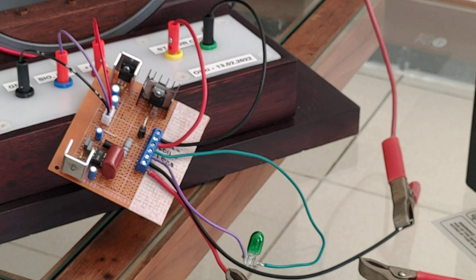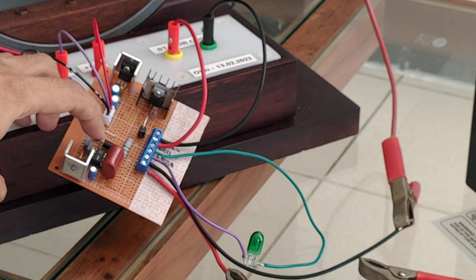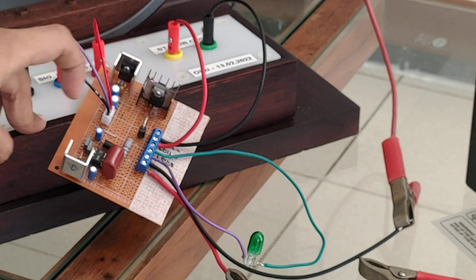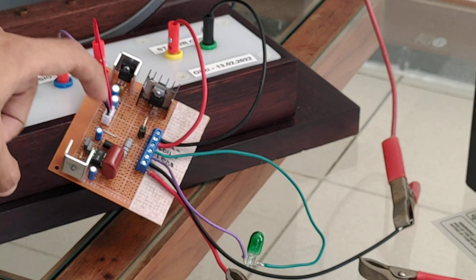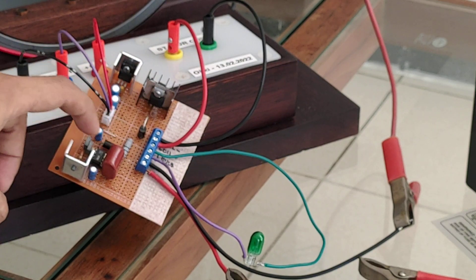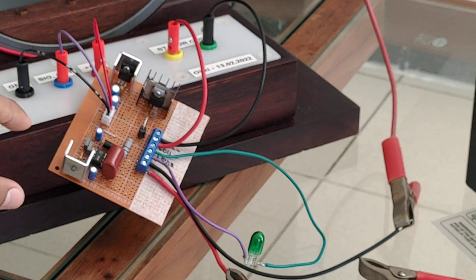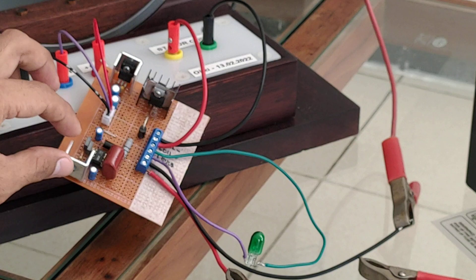Here I have an IC driver for the MOSFET transistor, and this is powered by 12 volt. So I have here a 12 volt voltage regulator.